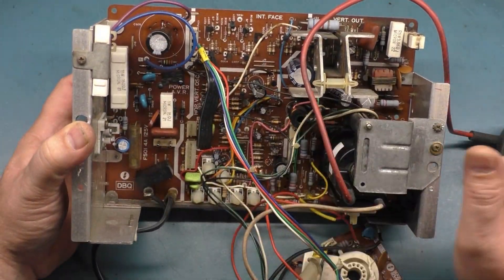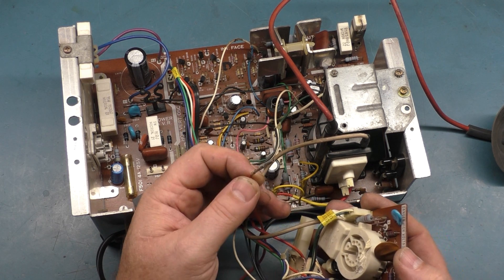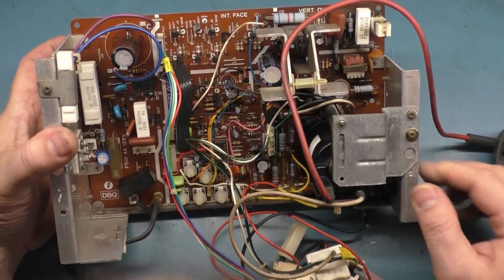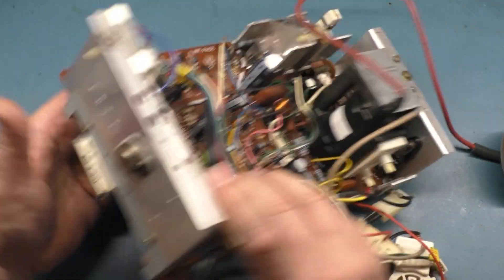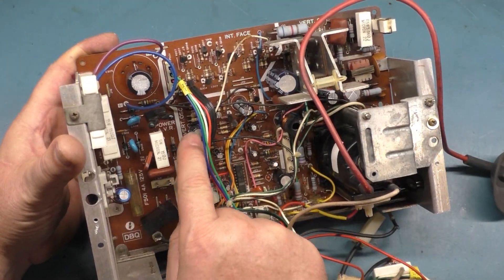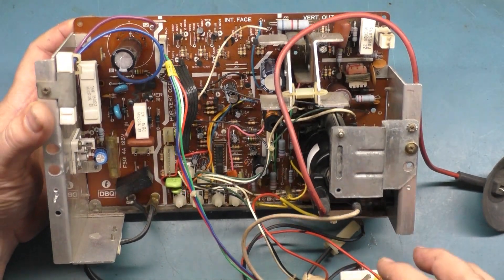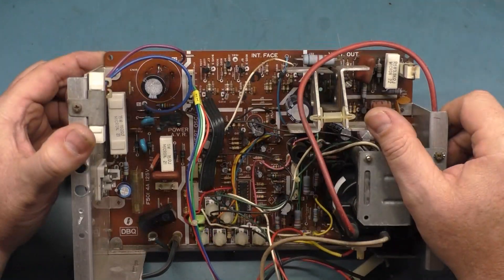I've got to change those two caps, fix this here, get all this other stuff done, and take the G2 wire and solder it right to the neckboard, because this could fall off. Now that I look at it more — this cap's original, this cap's original, this cap's original. There were five caps I found that were absolutely original. Why would you just do a partial cap kit? That's odd. Let me go through and change all the caps that weren't changed, fix this, fix the wiring problems, and then we'll call it done.